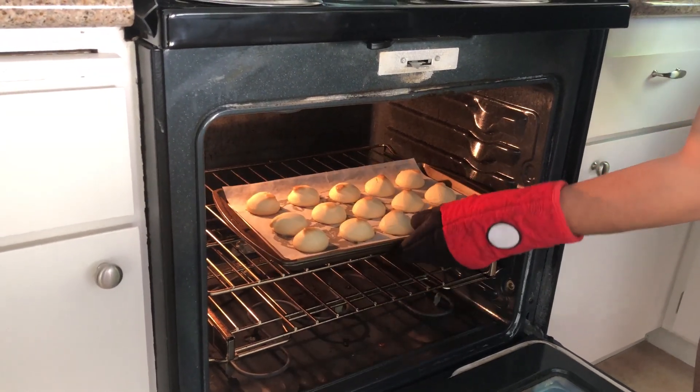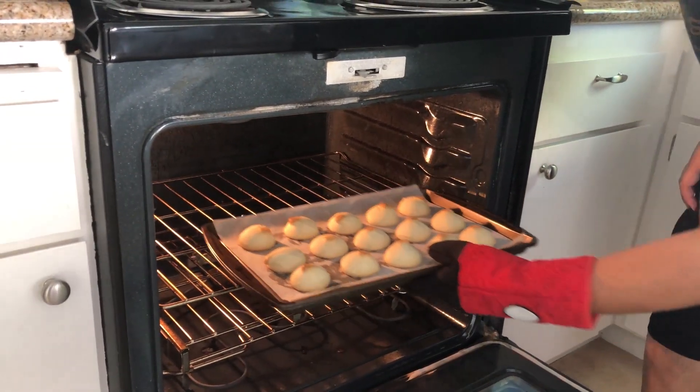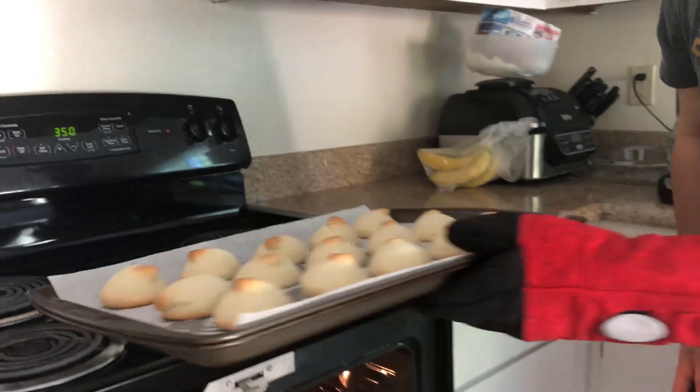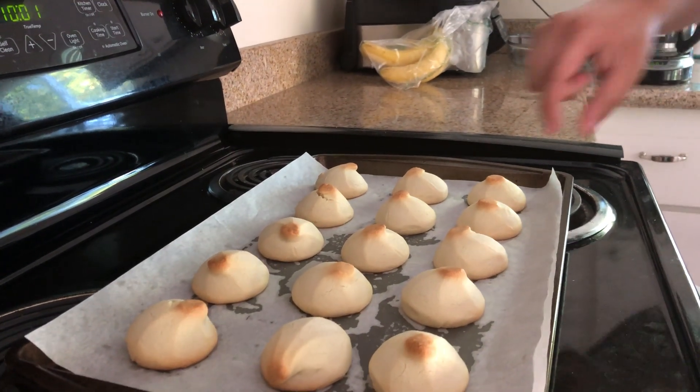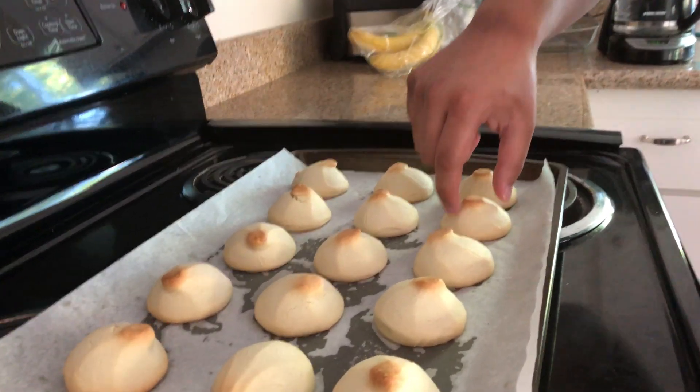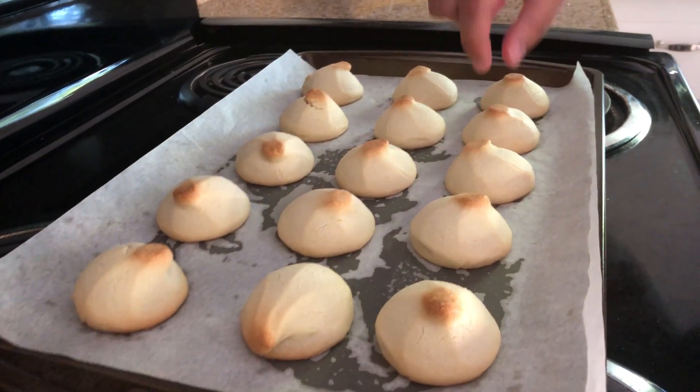We're supposed to put powdered sugar on them but we don't have any, so we'll let them cool down as-is.